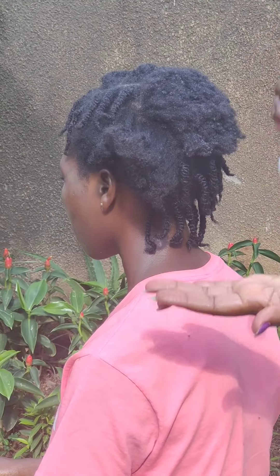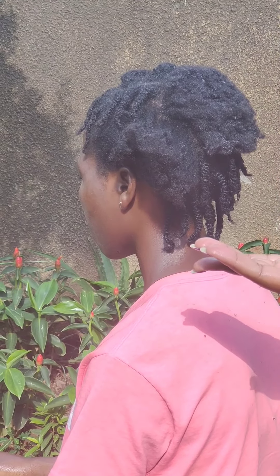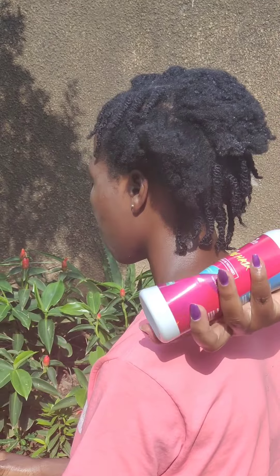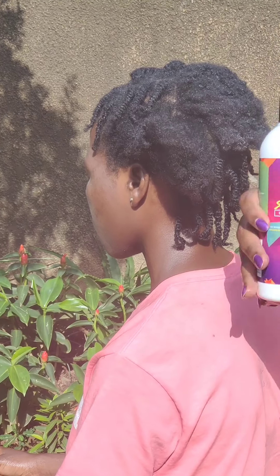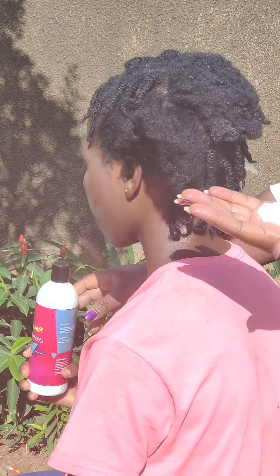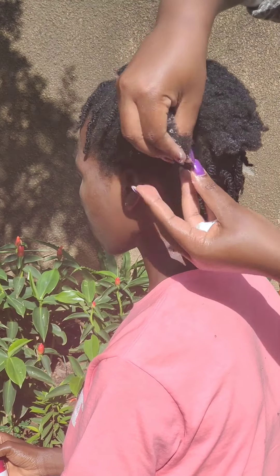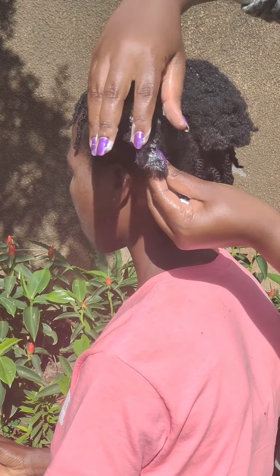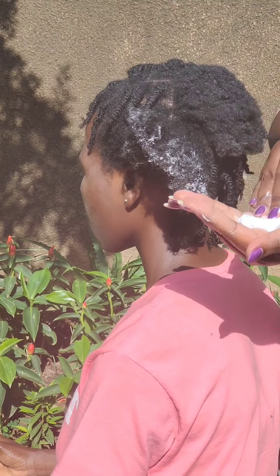So right now I'm going to go ahead and do exactly what I did in the previous part. I'm going to start with the Livara Sapphire Hair Deep Conditioner and Live-In Treatment — it is available on Amazon, so go ahead, order it, get it, use it, and feed your hair well. I'll start by applying that to the tips and then work my way down to the roots.